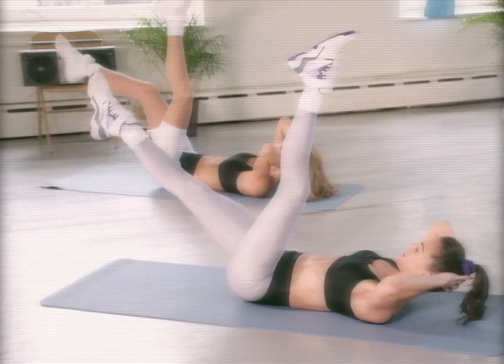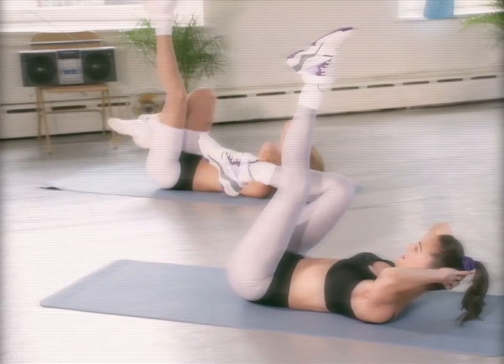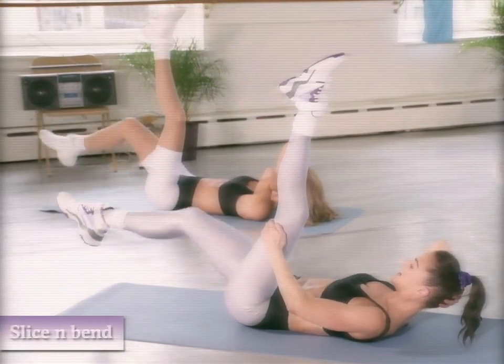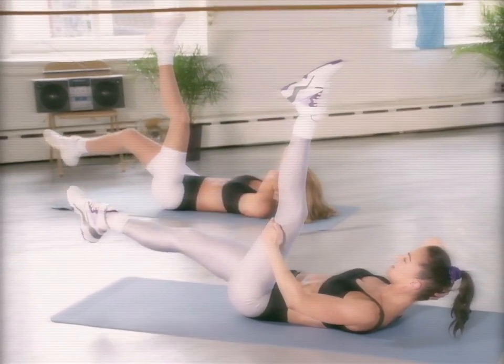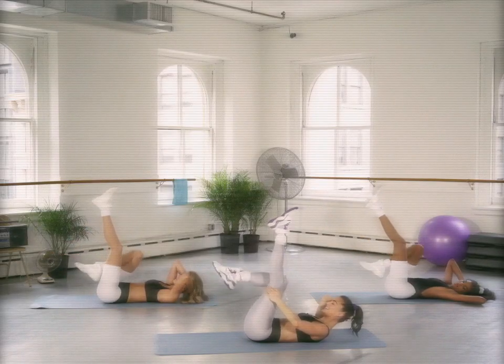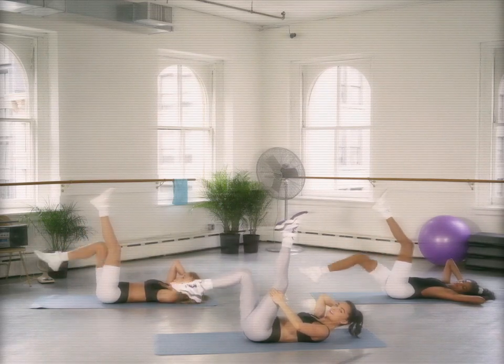We're going to cross our ankles — lift it up, slice it down, bend it in this time. If you need to hold on to that leg, you can. Two more — it's two, last one.